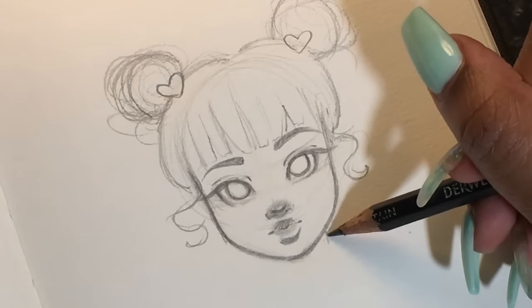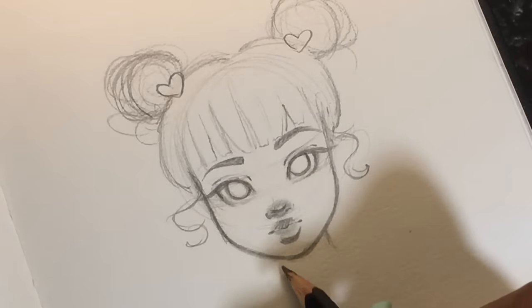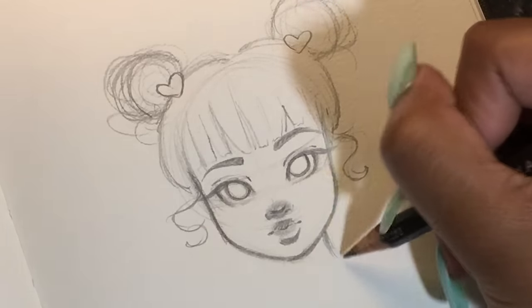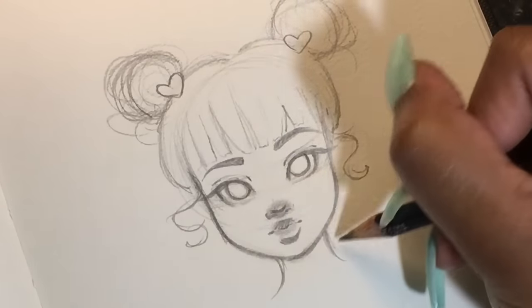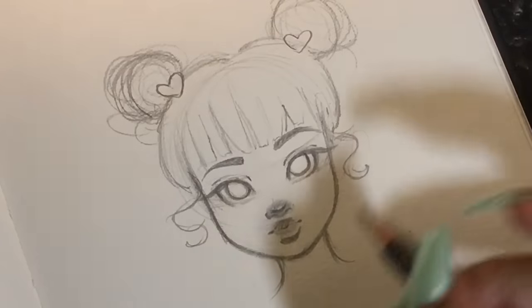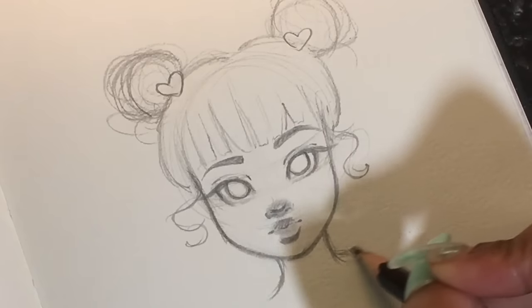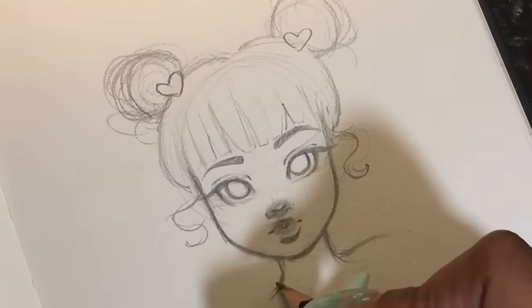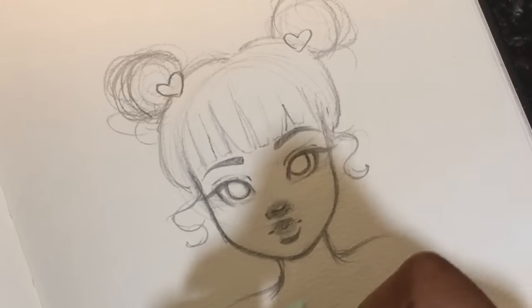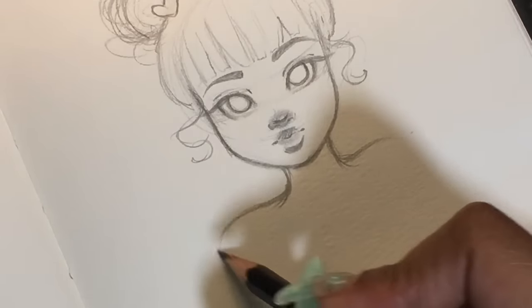I'm drawing in little details — hearts and little things I wanted to add because I thought they were cute. Then I'm doing the neck. I messed up a little bit — it's kind of off — but I fixed it up afterwards by thickening the lines. You can fix that when you're drawing. This is basically what I'm doing here, just finishing up this part.